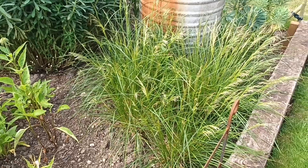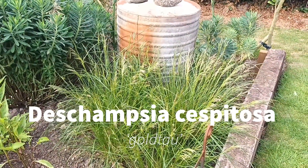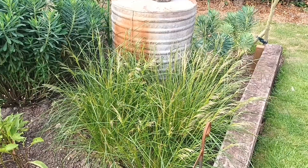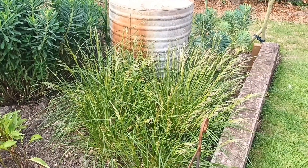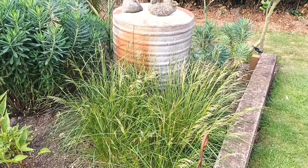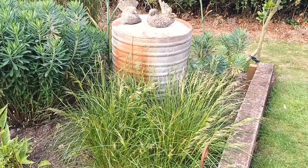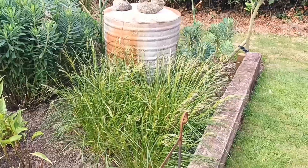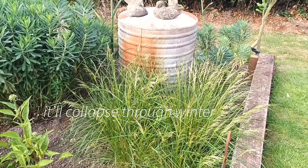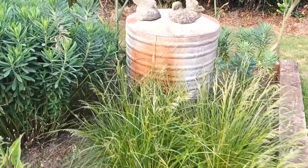Moving down to this one — this is a Deschampsia called 'Goldtau', a really nice type of grass. It will come into its own in about two to three weeks; those panicles will get taller. 'Goldtau' means golden dew and it looks really good all the way through winter, though it may die away a little more than some grasses. That all depends on where you are in the country.